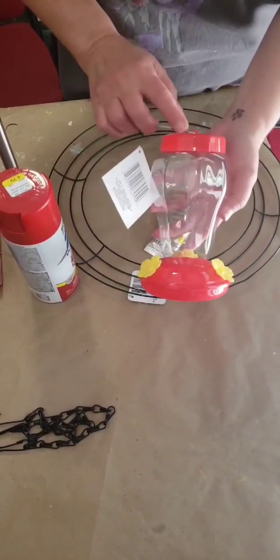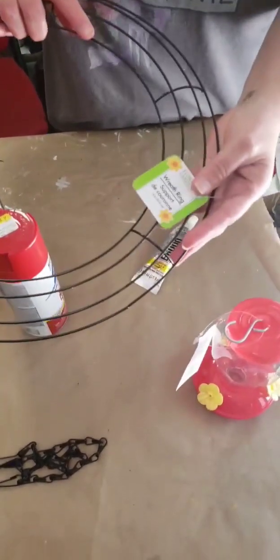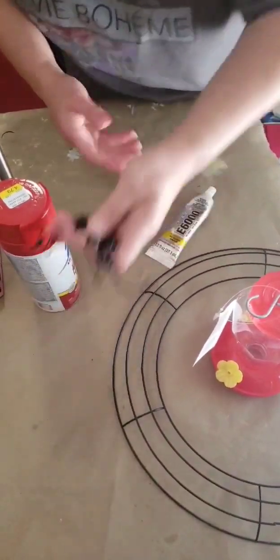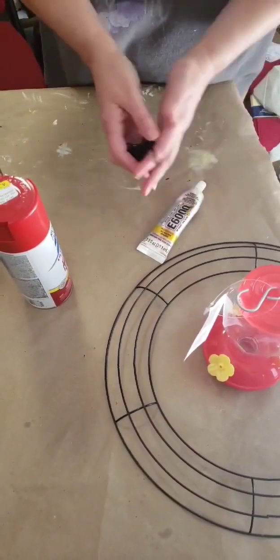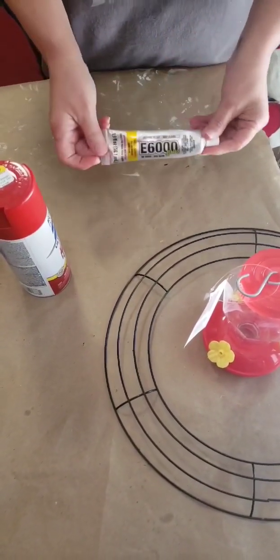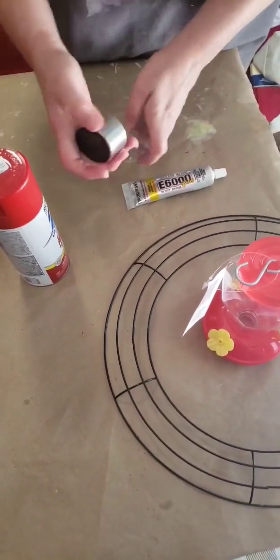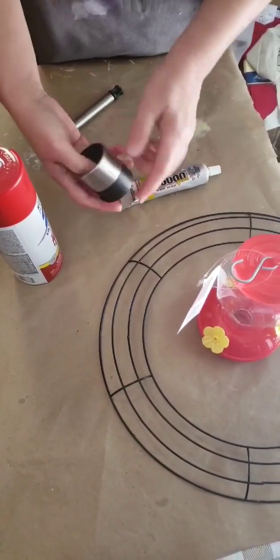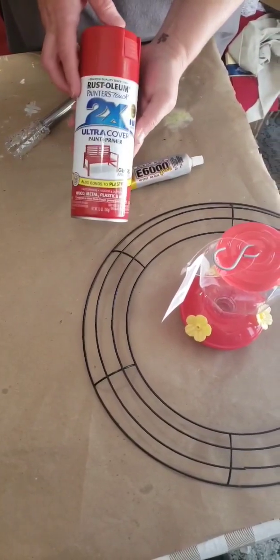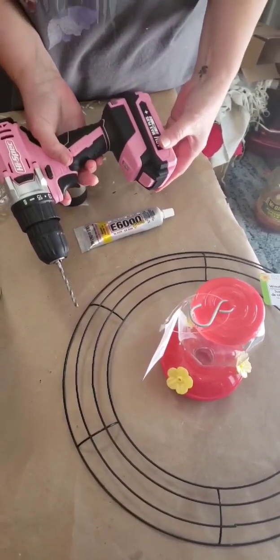We're going to need four of the Dollar Tree hummingbird feeders, one 14-inch wreath form, two of the Dollar Tree hanging basket chains, E6000 all-weather glue, four of the Dollar Tree solar lights — making sure to get the ones that have the sleeve that pops off — some 2X Rust-Oleum in apple red, and a drill with a small bit.